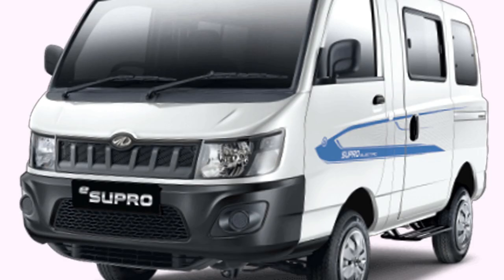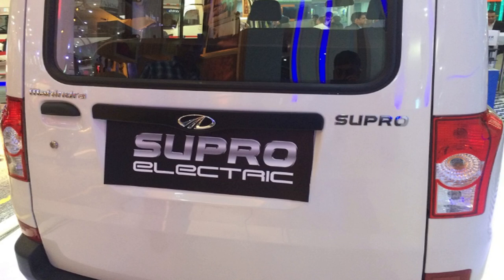Ex-showroom price for the cargo van is ₹8,45,000 and ₹8,75,000 for the passenger variant.